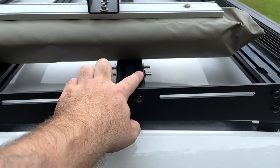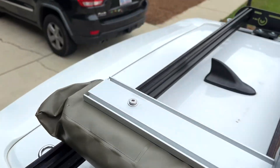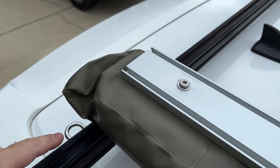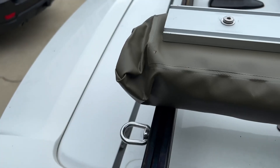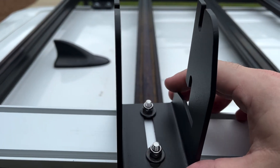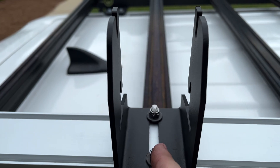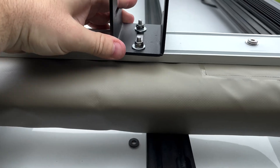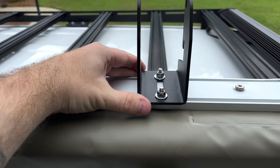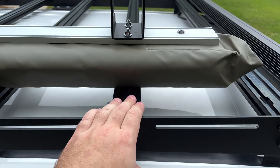After you have these four in position with these tightened down — same with this side — I take this end channel right here on the awning and line it up with the edge here. I want the end of my awning to be at this bar. Find this mount and align it perfectly with this roof bar, then go ahead and tighten that up. Do the same thing with this side — slide it down so it's perfect with that bar. Tighten up those two, then tighten up those two, and then you should be ready to swing it onto the bar.